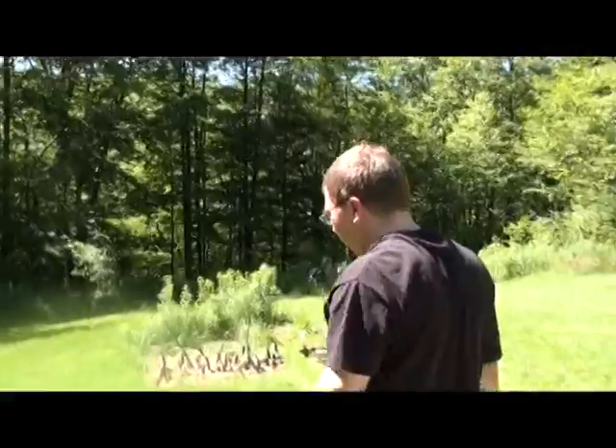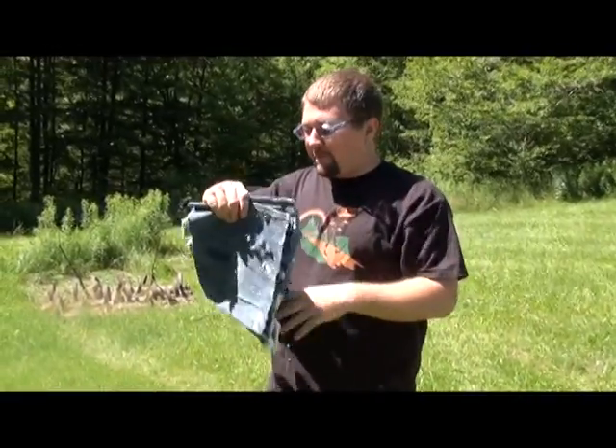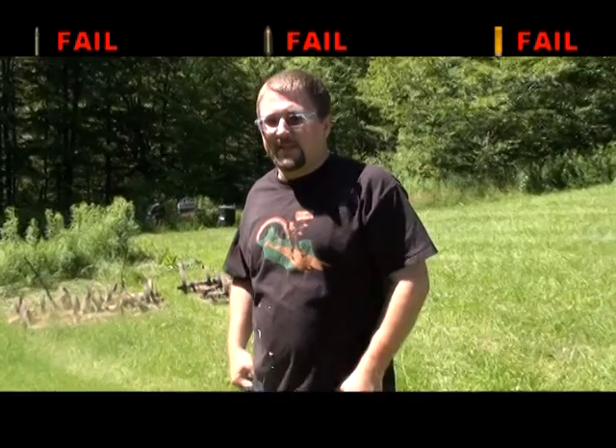So, you're wondering if actually ten layers — five pairs, ten layers — of blue jeans is enough to stop a bullet. I'm going to have to go with no. See you next week on Will Stop a Bullet. I'm your host, Adam Carson.